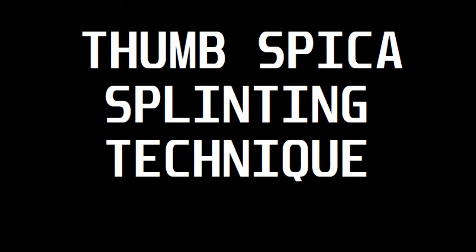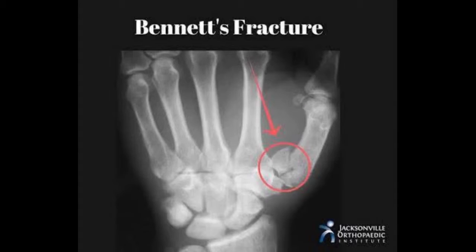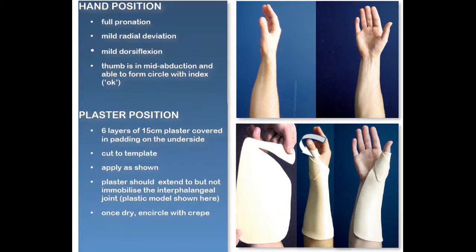The indication to apply a thumb spica splint is a suspected scaphoid fracture, non-angulated non-displaced extra-articular fracture of the base of the first metacarpal. It is used for fracture of the scaphoid or fracture of the thumb.